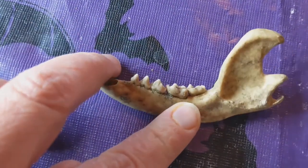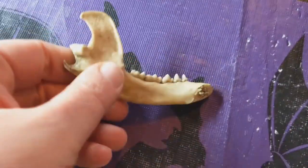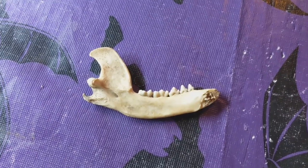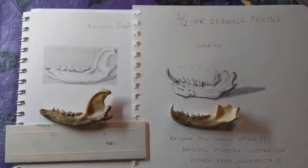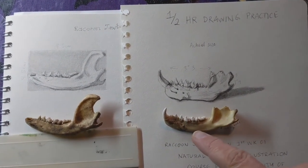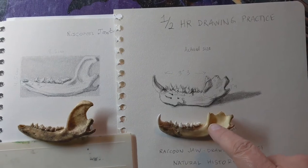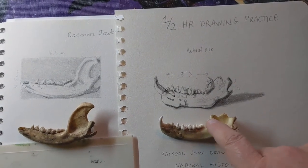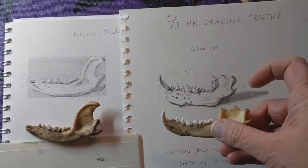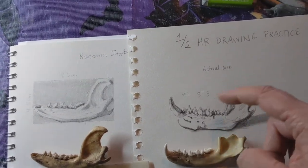There's a hole there, and I'm not sure if I drew it this way or if I drew it this way. So I guess we'll find out in a minute. I'm realizing that the other raccoon jawbone that I have down here is the one that I actually drew. The only big reason I can tell is because of this upper part of the jawbone — the joint part here — being missing. And you can see that it's missing up there.